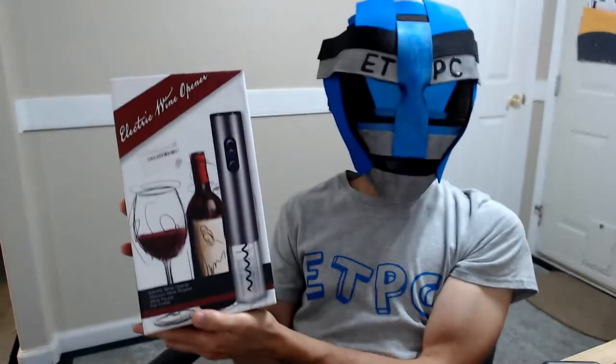Hey friends, today I'm unboxing an electric wine opener — well, electric wine opener, wine bottle opener. You can't really open wine, but you can open the bottle that contains the wine, and that's what we're going to be unboxing right now.